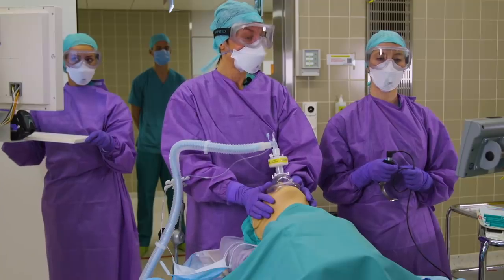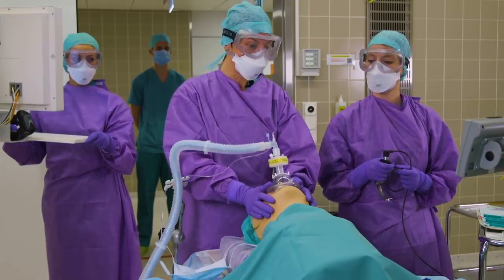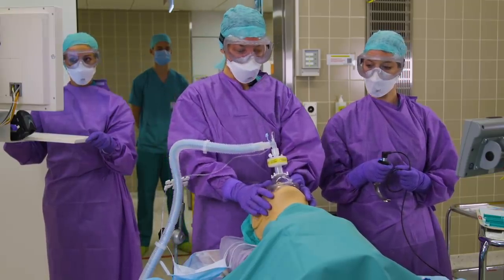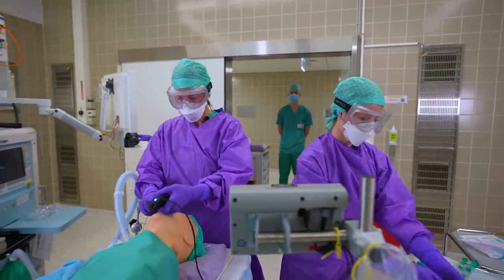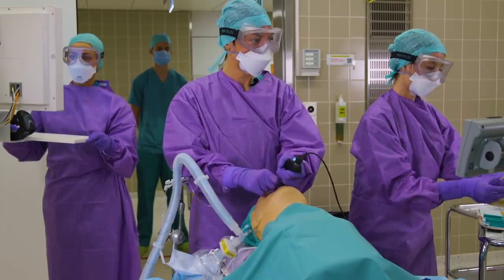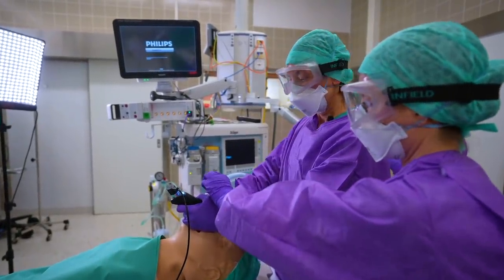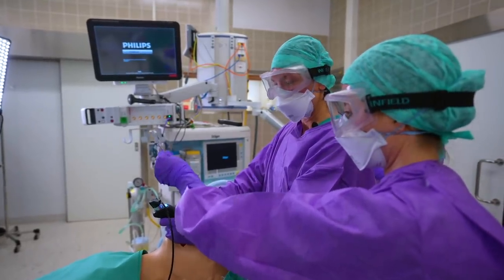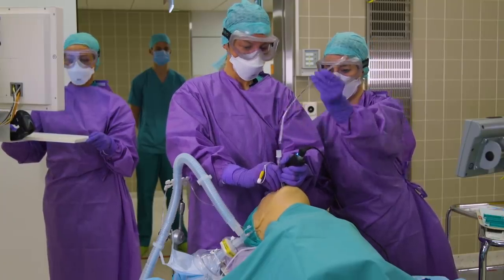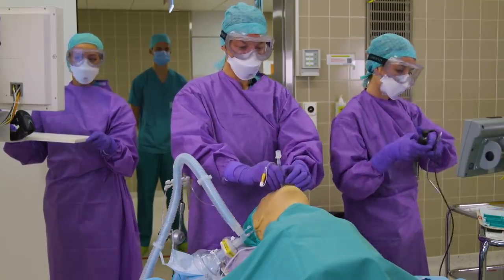Avoiding coughing with thorough relaxation is also of utmost importance. We induce the patient, and our patient is paralyzed. We are now intubating the patient with a video laryngoscope, utilizing an endotracheal tube with a stylet in place. The endotracheal tube is now in place and the stylet can go. It's important to inflate the cuff before ventilating the patient.